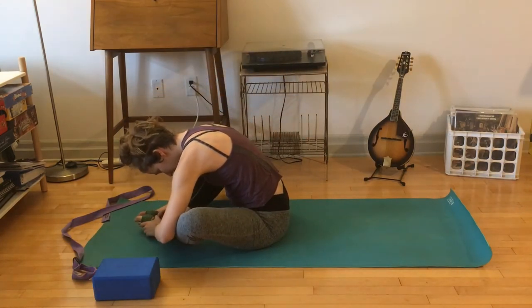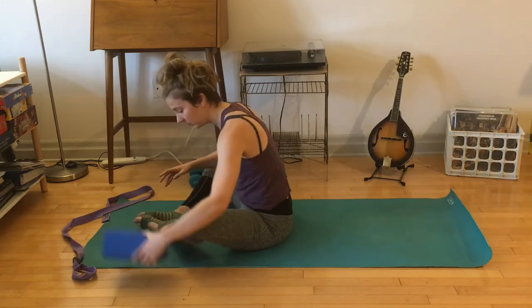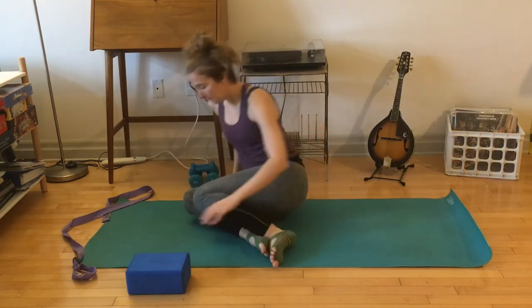Butterfly — feet together, knees wide — fold over your legs. Option to put a block under your forehead. That took me a while — I started with three blocks under my forehead, so maybe just hang out, maybe get a pillow. But this is core flow, not chill flow!